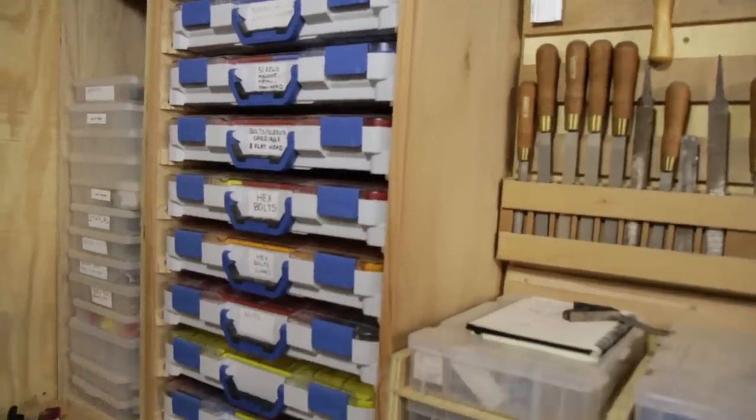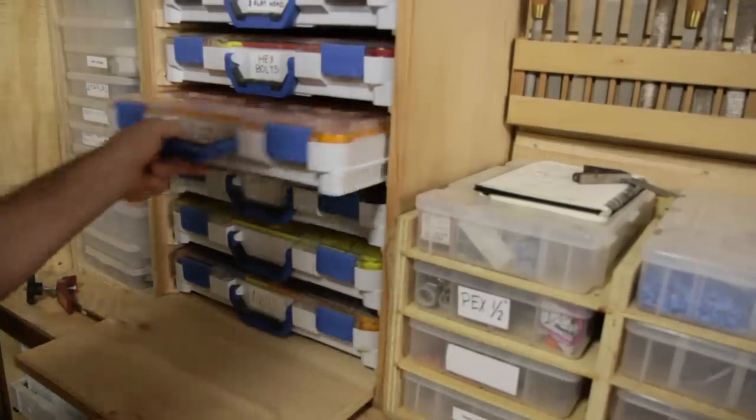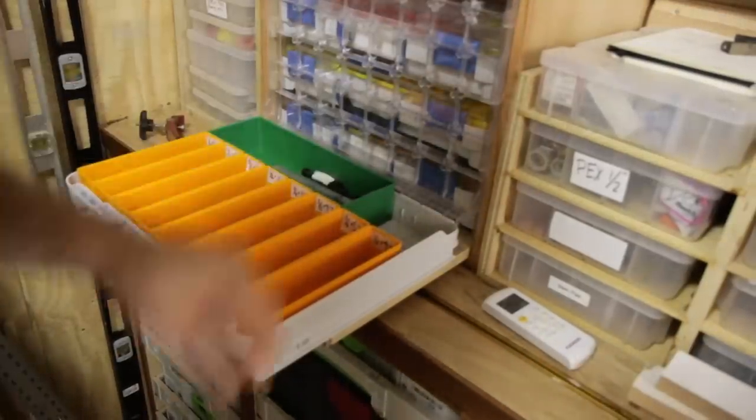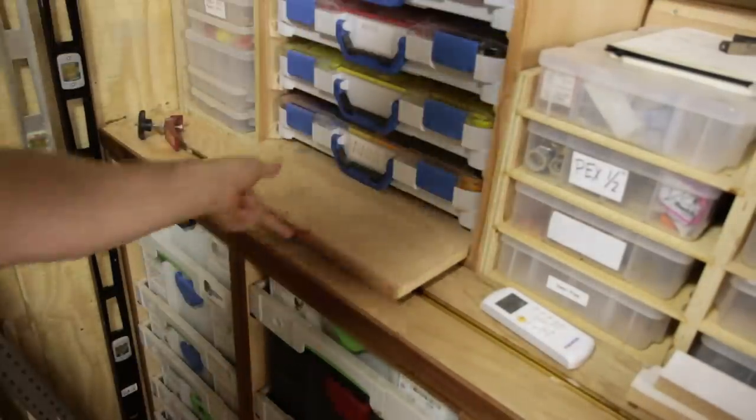Well folks, here it is completed and in use in my shop. Thanks to everybody who watches the videos and is subscribed to the channel — it really helps us a lot and we do appreciate it. I put my pullout shelf on the bottom because of how I'm using this cabinet — it is up in the air as opposed to being a lower cabinet. If I was going to make this a lower cabinet I would have put the pullout shelf at the top.